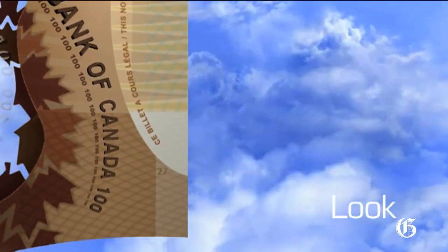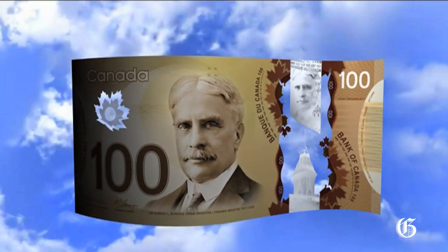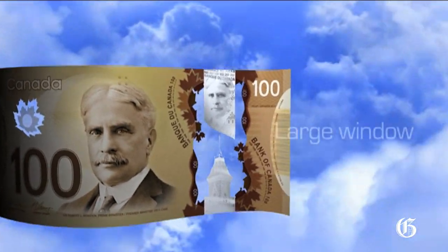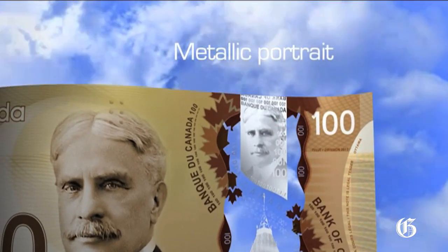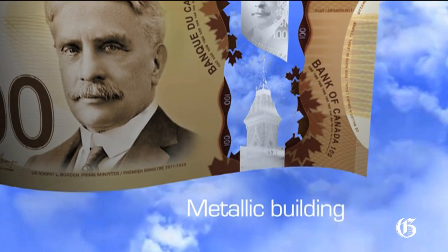Next, look at the note. Two transparent windows have security features in them: the frosted maple leaf window and the large window. There's a metallic portrait that matches the large portrait — look at the details in this image. There's also a metallic building in this window.